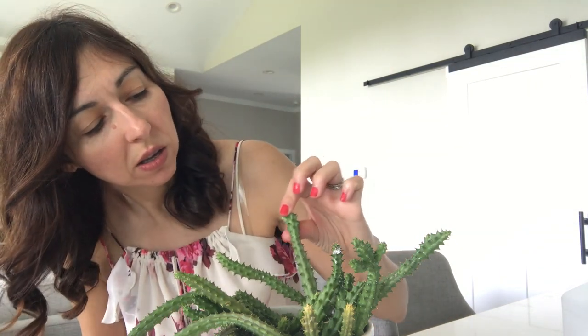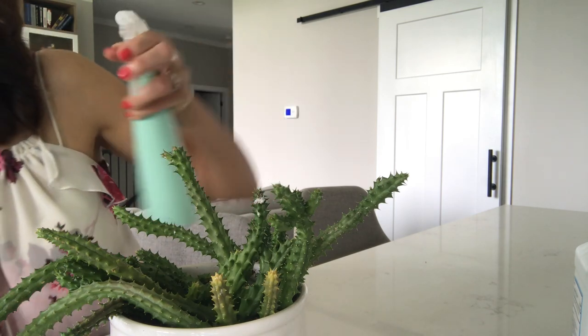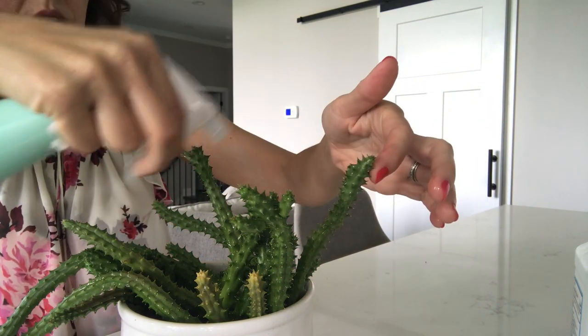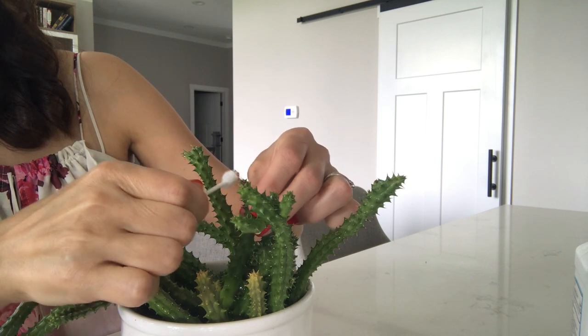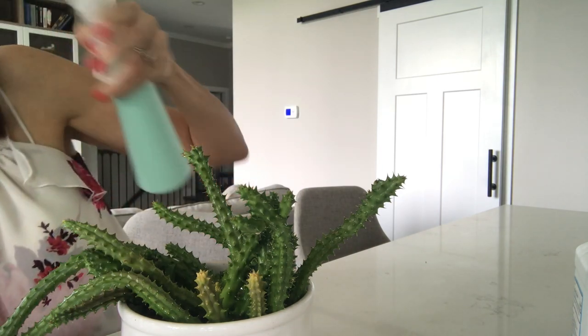With alcohol, they can sometimes come back so you have to keep repeating treatment. I sprayed this plant a few weeks ago and here they are back again — look how bad this one is. I'll take care of it right now. I'm going to spray this whole plant with alcohol. It's had a lot of new growth but mealybugs keep coming back. When they come in contact with alcohol, the mealybugs will turn brown.